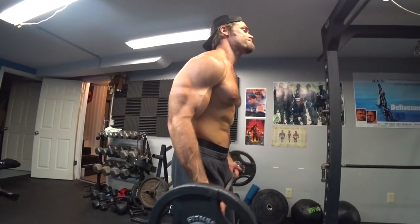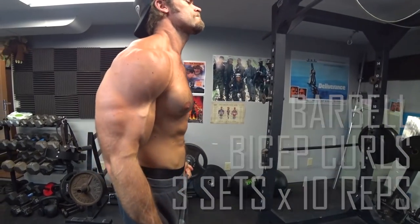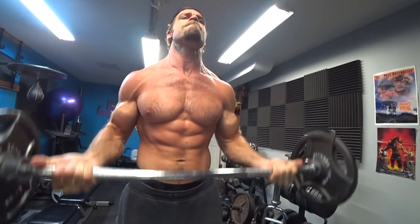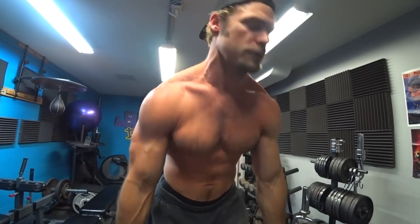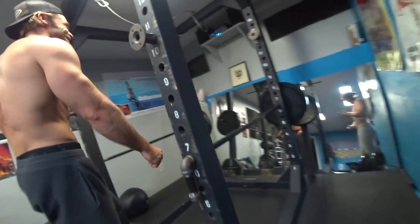We're on to the final exercise: the classic barbell bicep curls. It's a pretty easy exercise that unfortunately a lot of people do wrong — mainly by going too heavy and ego lifting. Pick a weight that feels right for you. We've been working out for about an hour, our biceps are pretty sore, so we're going with just 25s on each side — three sets of 10 reps. Keep those elbows locked into place for the duration and really focus on that sweet bicep pump.